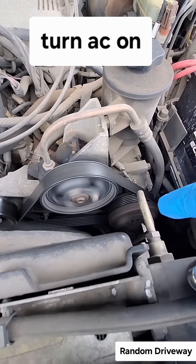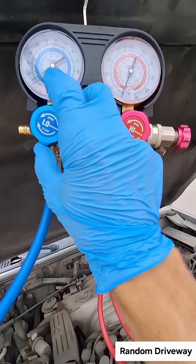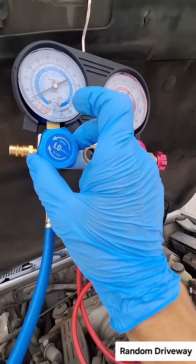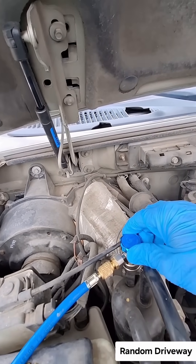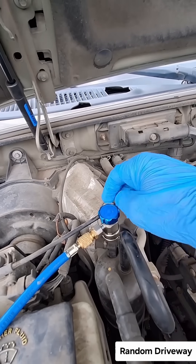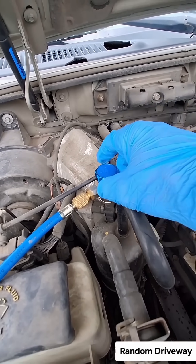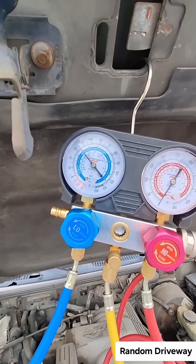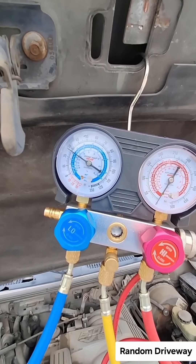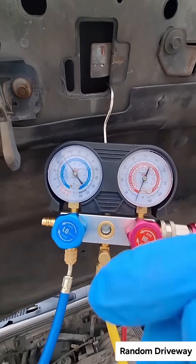It should be cycling — at least that way you know it will pull it in. Close this, and we're gonna open this. This one's gonna push down and open this valve up by turning it to the right. You'll feel it open up. Now you can see it's cycling, but it's supposed to have 25 to 30.